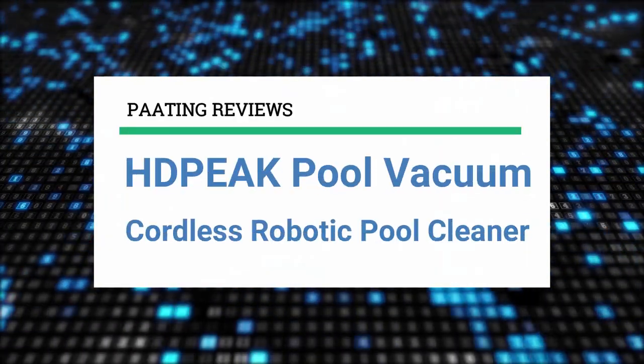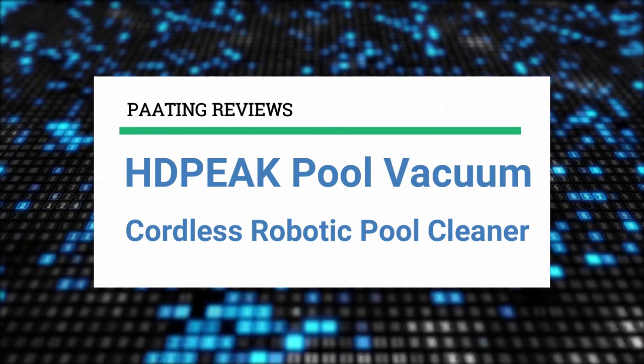Hello and welcome to Pating Reviews. Today I'll be reviewing the HDPEAK Pool Vacuum. This is a cordless robotic pool cleaner.